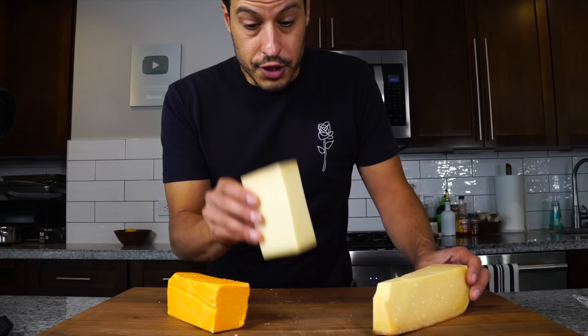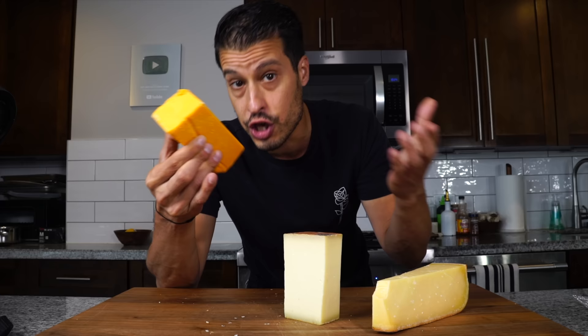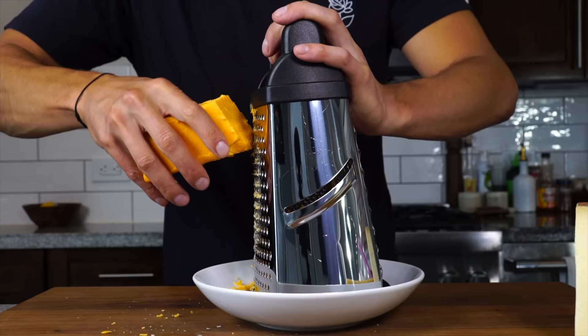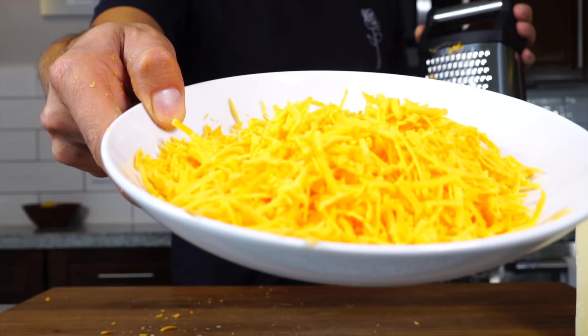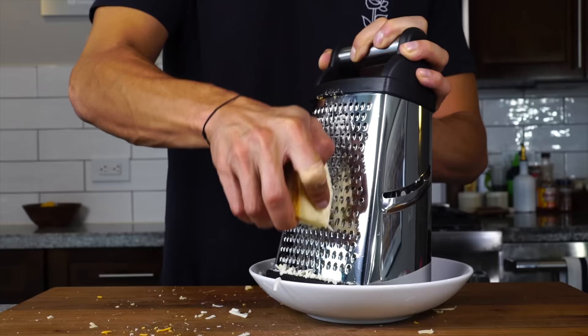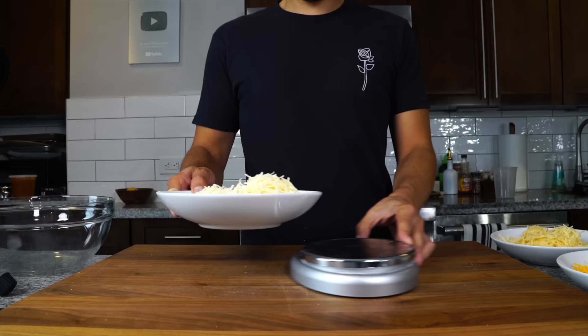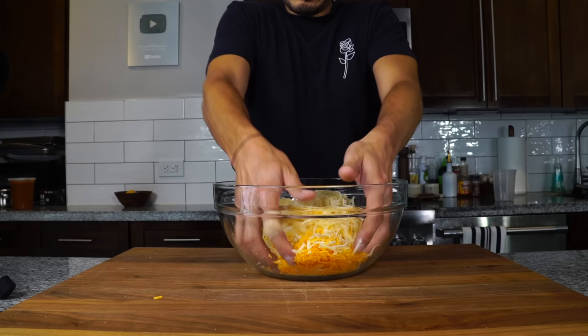That will be the new three cheese blend going forward: the Gouda, the Gruyere — should be easy to find. Found the sweet red cheddar at Whole Foods. If you can't find it, talk to a cheesemonger and they could suggest something similar, or a nice soft cheddar that you like should be a suitable replacement. Let's get these cheeses grated on the smaller grating setting for a finer shred — it's gonna help them melt a little easier. I'm gonna grate about five ounces of each cheese, looking for a one-to-one ratio of all the cheeses, then add them to a big bowl and get them all mixed up.